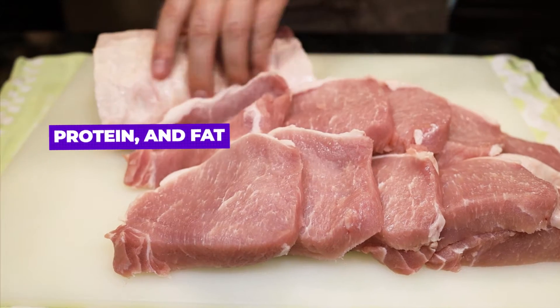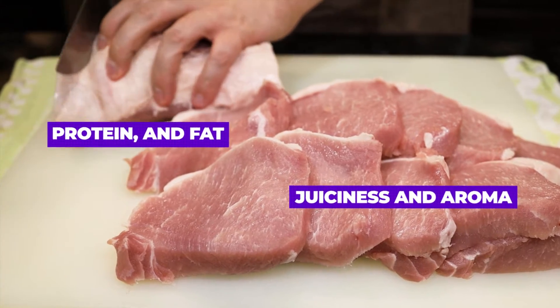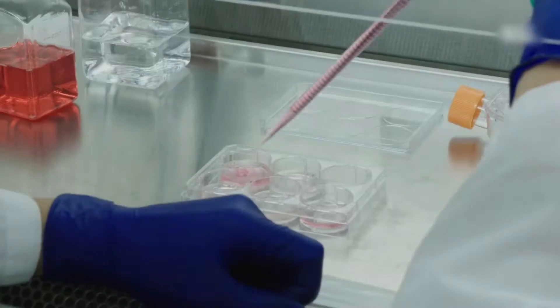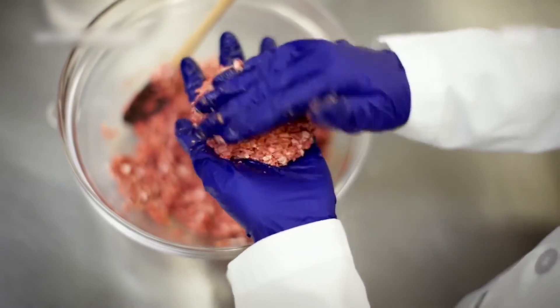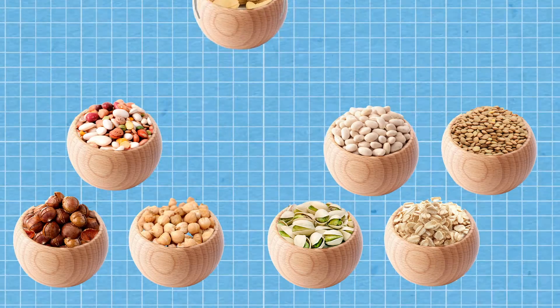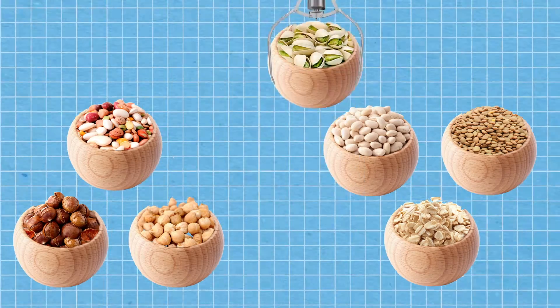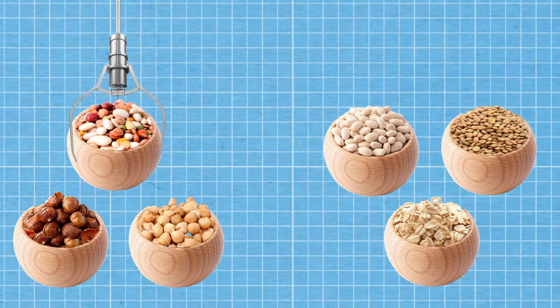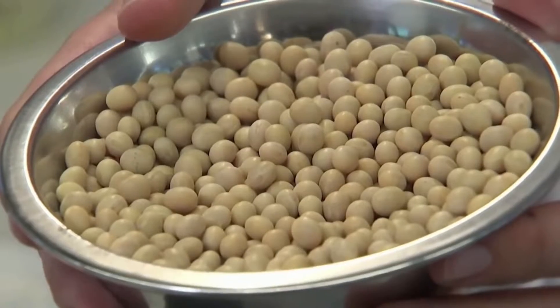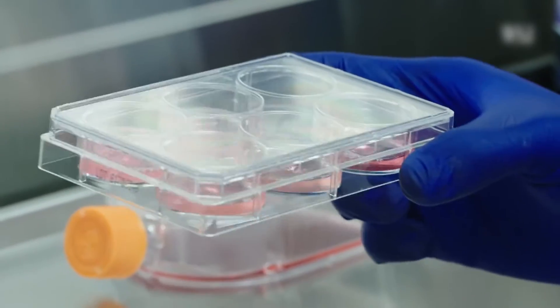Protein and fat, along with the juiciness and aroma, are vital components that give traditional meat its identity. Each of these components is reproduced from scratch. Plant-based ingredients rich in protein are selected, such as legumes, grains, and various seeds. These ingredients serve as the primary source of protein in the formulation, and undergo processing techniques to extract protein.